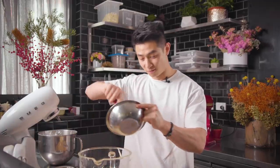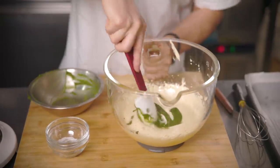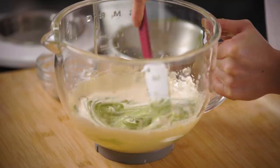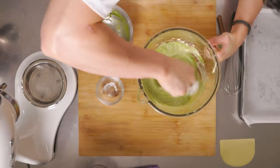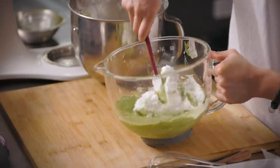Now it's time to fold in your matcha paste. You want to be gentle with this - you don't want to knock out the air, as we're trying to make this as fluffy as possible. You can see it diluting into the egg yolks. Make sure you get everything well incorporated. Then next up, get the fluffy meringue in and give it a nice fold.